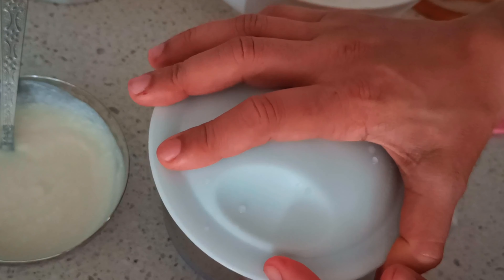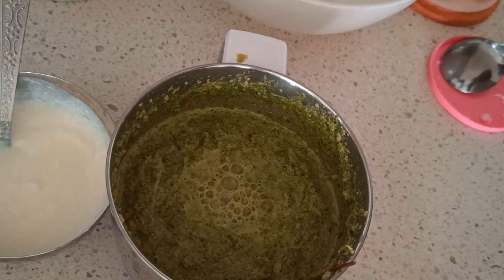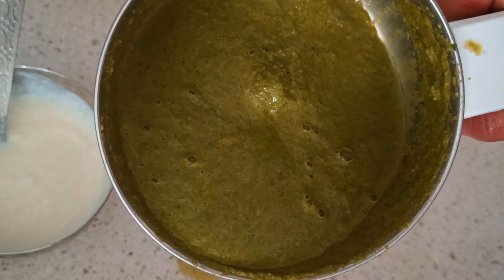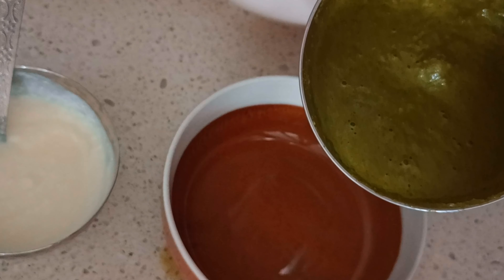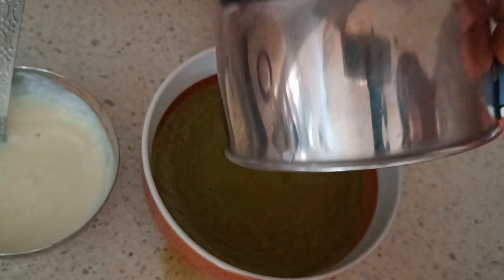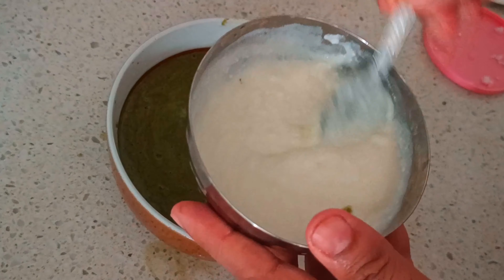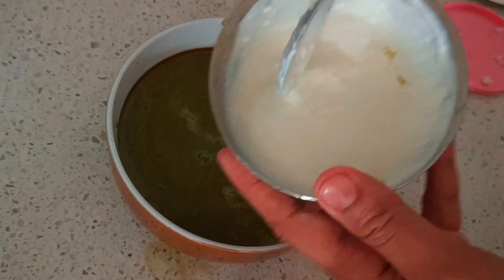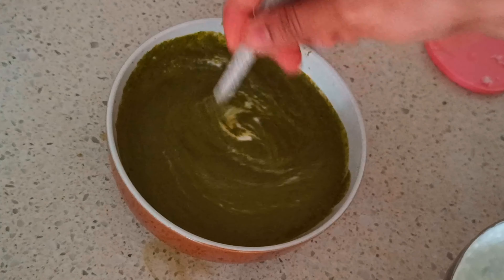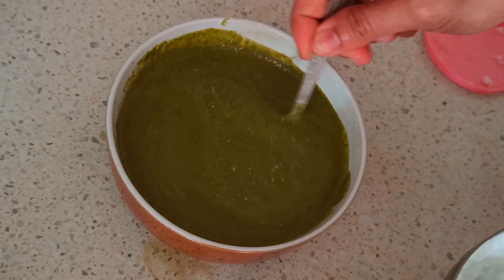Blend this into a fine paste and add water to adjust the consistency. You will also need a cup of yogurt — you can use either buttermilk or yogurt and adjust the consistency using water. Beat the yogurt so there are no lumps, then add it to the paste and mix everything thoroughly.